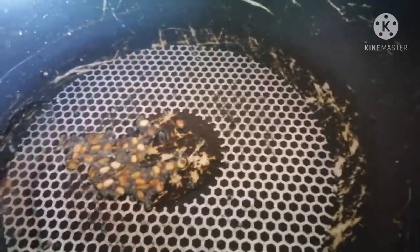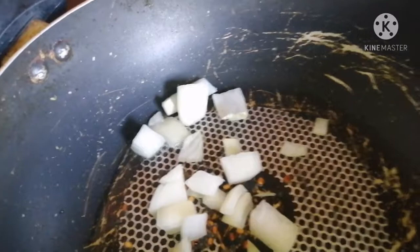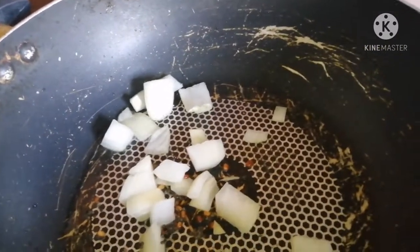Once the urid dal has changed color and mustard seeds are spluttering, like this, we need to add onions, ginger, and garlic.